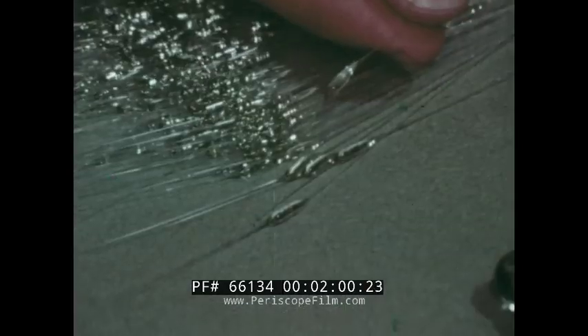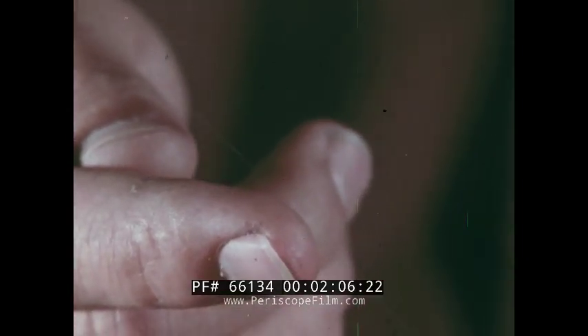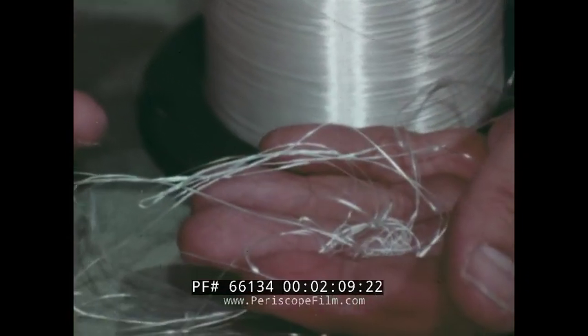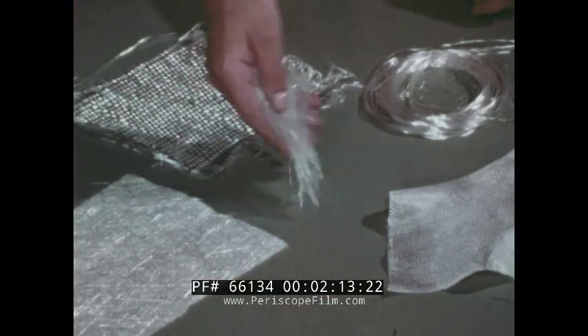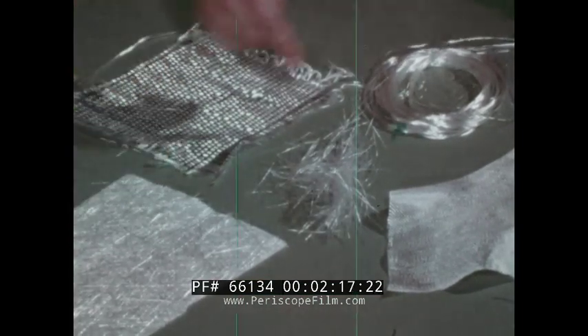Fiberglass is the best reinforcing substance for plastics. It is drawn from glass and is very fine. These fibers are twisted together into fiberglass thread which is woven into fiberglass cloth. There are chopped strands that are pressed to make fiberglass matting or roving, and finally, woven roving.